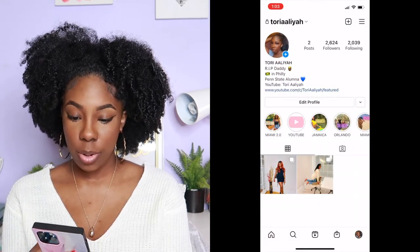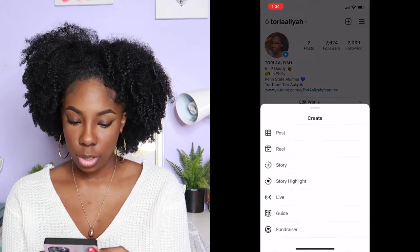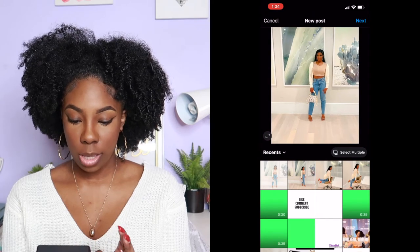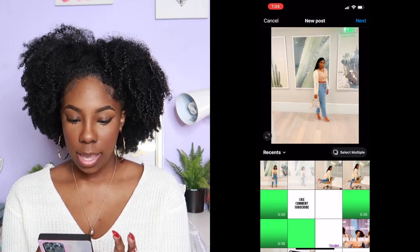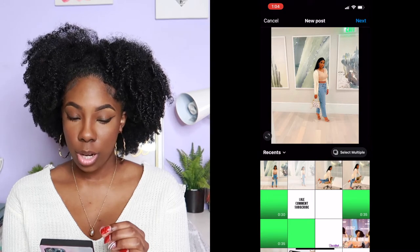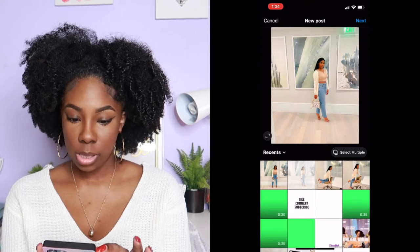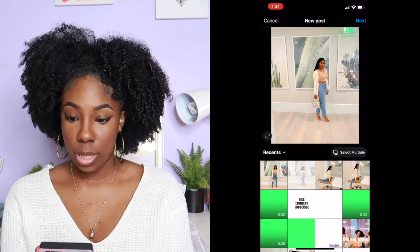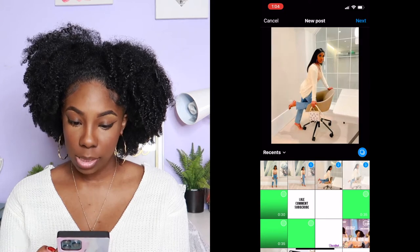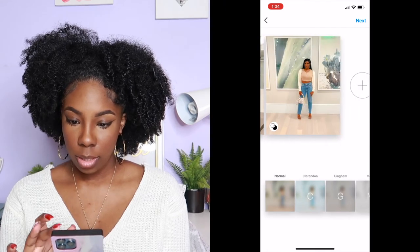Now go into Instagram. I already have the photos uploaded to show you how I did it. You click to add your photo, and what you want to do is zoom out. There is an icon on the lower left side — press that so you can see those two dark sides on either edge. It won't upload like that. Then you can click multiple and you'll see them all zoom out like that because you pressed that button. Then click Next, click Next.